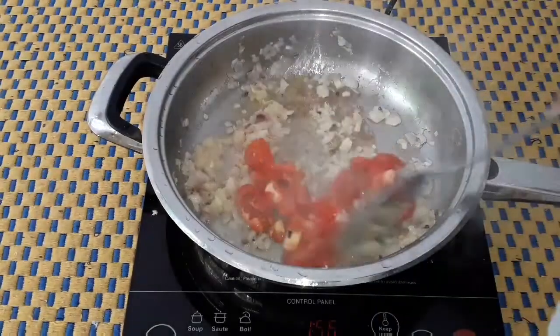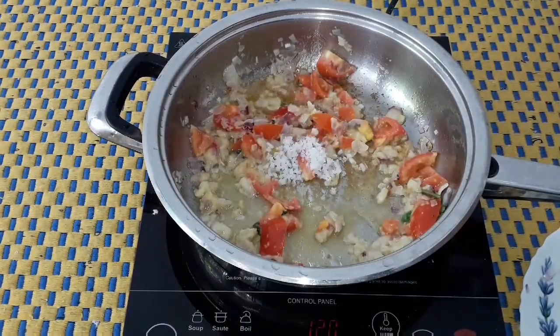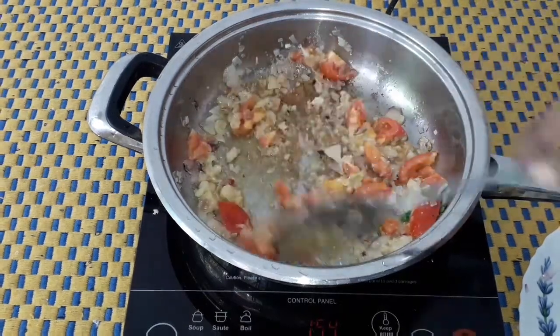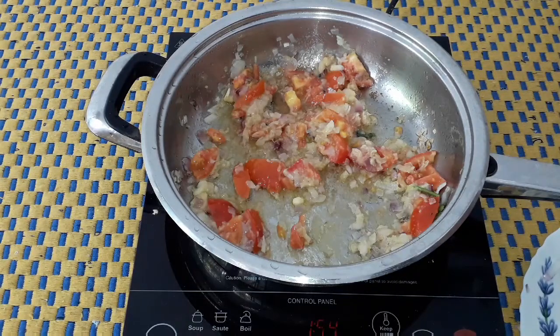Add the water. This will be nice. We will add the water.